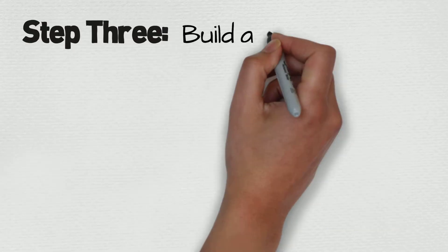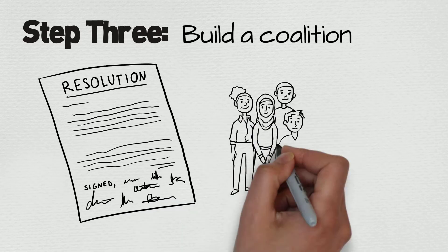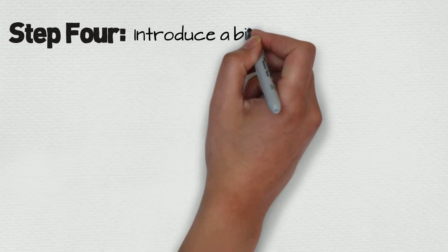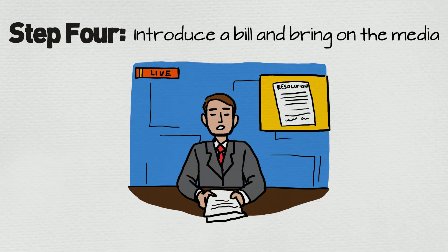Now you're ready to build a coalition. Create a resolution for groups to endorse, and work hard to get lots of important organizations signed on. Once you have your coalition, it's time to bring on the media. The more media the better, because media coverage builds public support for your cause and motivates your supporters.